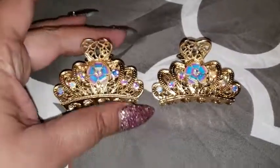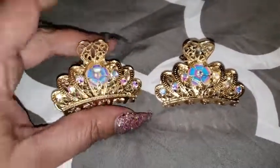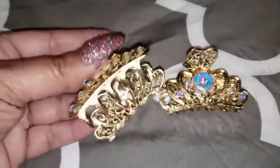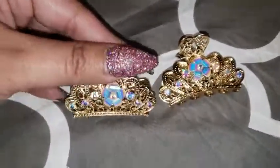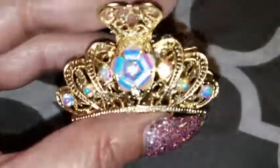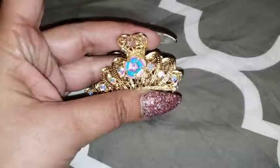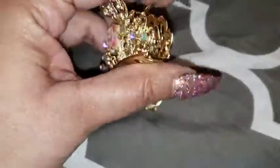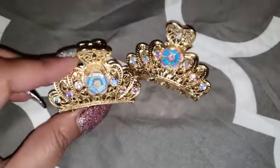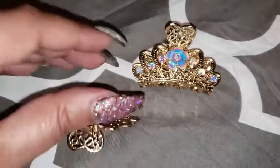I wanted to do a video on these clips because they are beautiful. They are made of metal all the way through — you can hear that — and they look so much better in person than in the picture. They're made very well. I've worn them for about two weeks now and I have very thick hair, and they hold it very nicely.